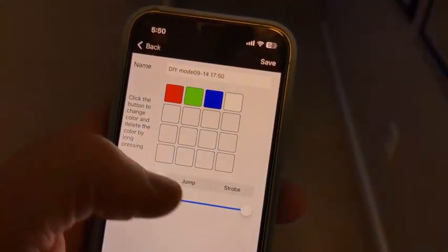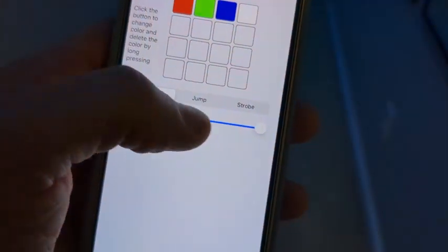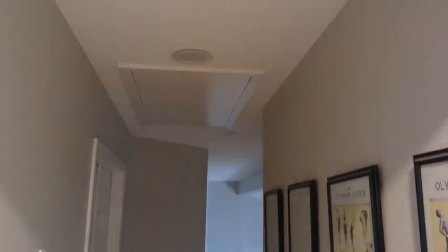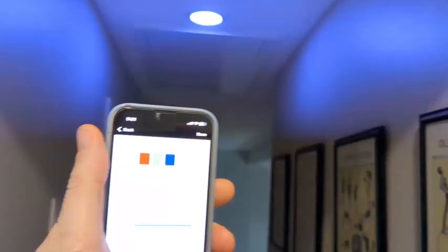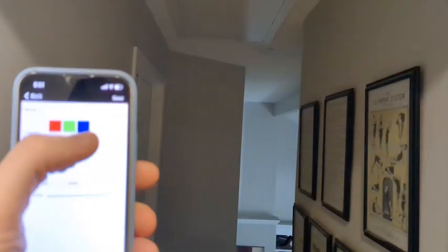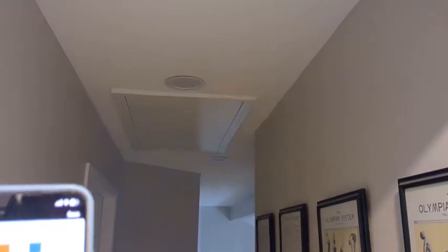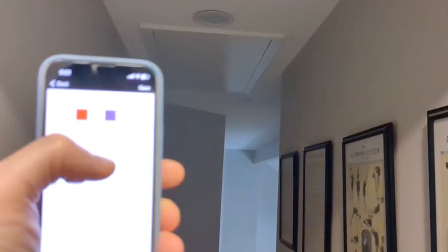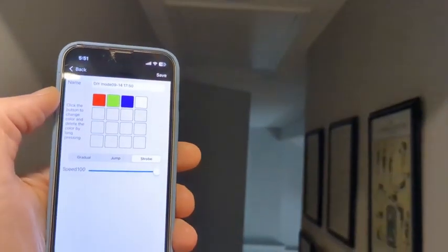You also have the opportunity to create custom patterns as far as jump or strobe. So if you're having a party, you can come in here and set a whole bunch of interesting color changes based on different things you might want to do.